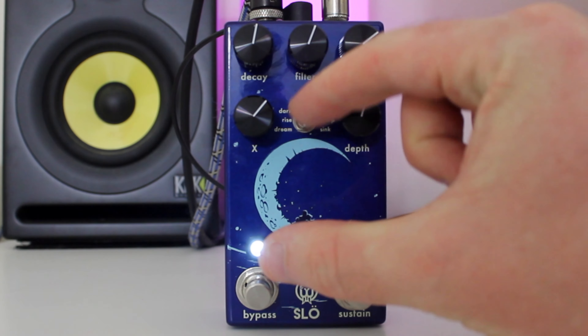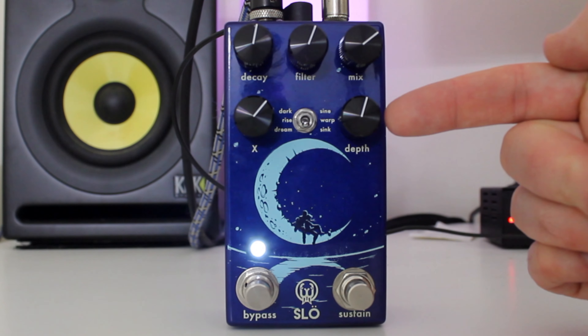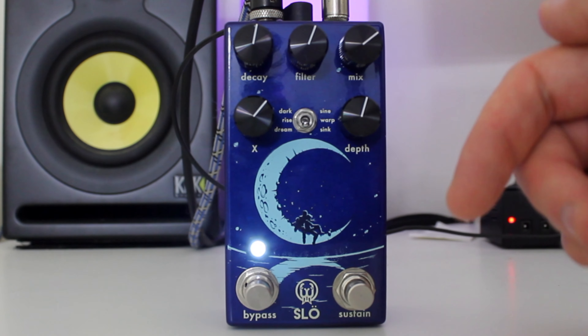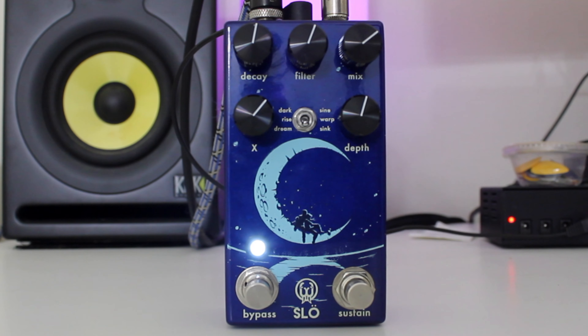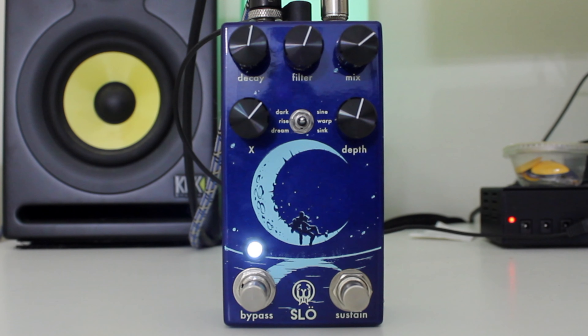If you hold the bypass and flick the switch while you're doing that, you can change the different wave trails — it gives it a different sound. At the moment we're on sync, which is the pitch down modulation. But if I was to hold the bypass and change just the wave trails, I could change it and now it's on warp, so now they're going up and down, similar to like an old record.